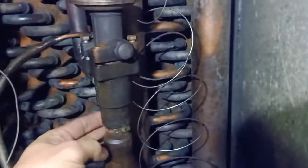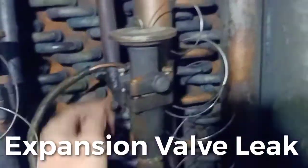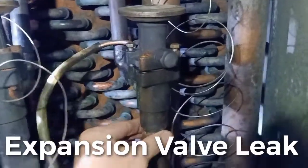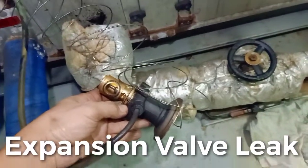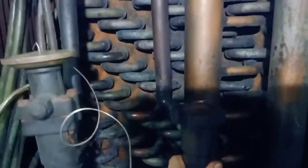So here we have a leaking expansion valve. Now we are going to release the pressure so we can start the repair. This is how our expansion valve looks — no more pressure, it will be removed. No more pressure.